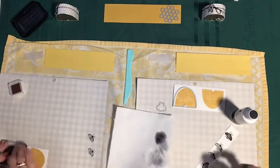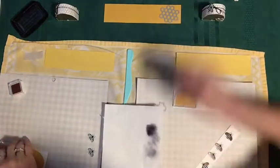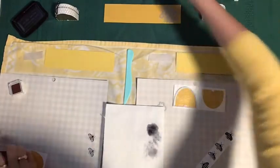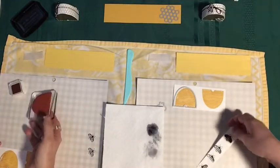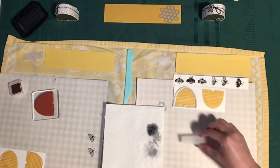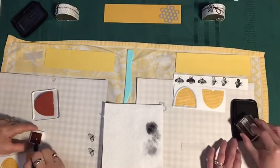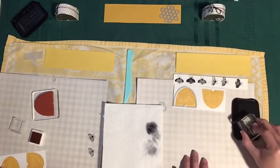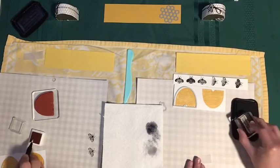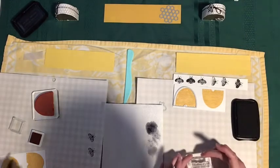While we're using the StazOn, we can start working on our sentiment as well — we're doing all our stamping first. I've got some vellum here, and we'll have all the dimensions below as usual. On the vellum you definitely want to use a permanent ink, and you do want to give it time to dry, because whereas ink usually dries almost instantaneously on cardstock, vellum can take a little longer.